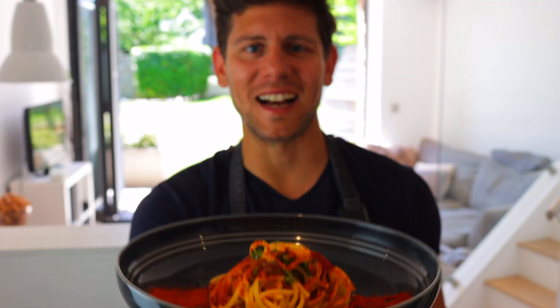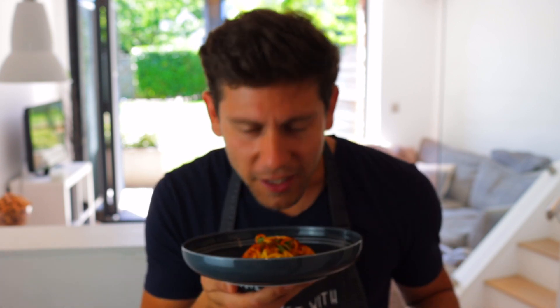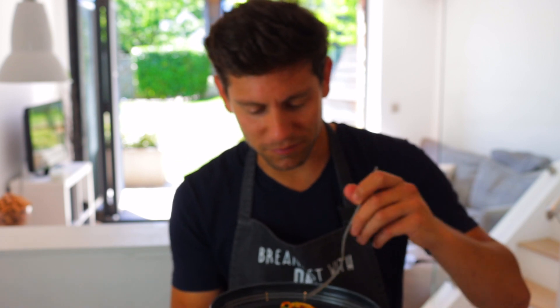And here it is — pasta aglio olio peperoncino, Breakfast with Dave version. This smells even better than it looks. You can smell the peperoncino, the garlic — the garlic is mellow — and then you get the parsley and the extra virgin olive oil. Let's tuck in.